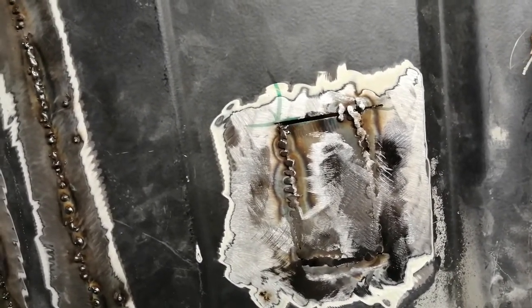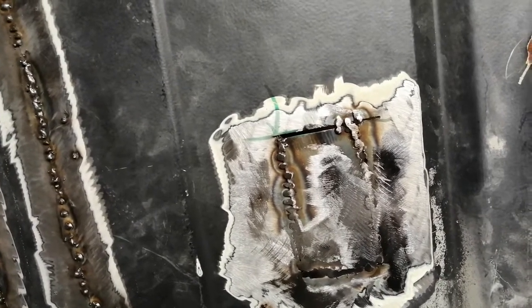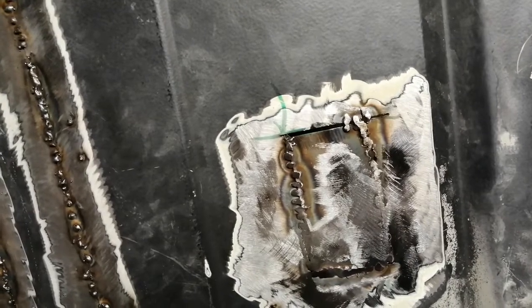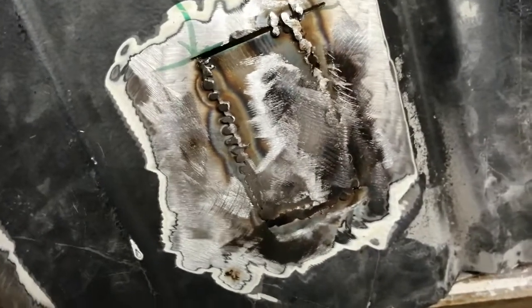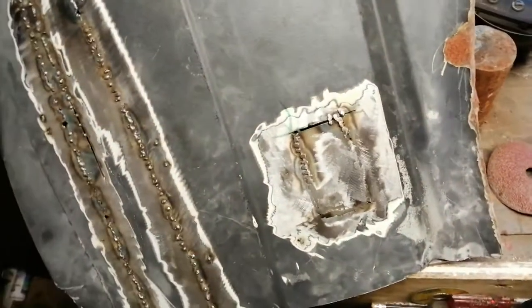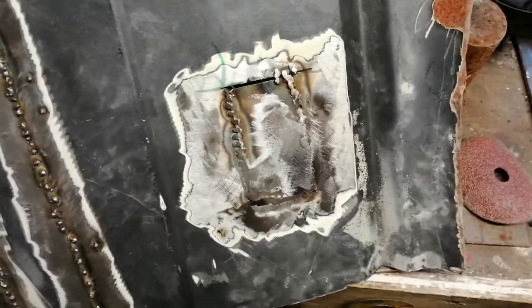I'll probably try again with the setting at the minimum, number two. But I see that blowing through myself, so I'll have another go. If it was all lined up correctly, set in correctly, the correct gaps all the way around and welded properly, I think that you could — using this little machine, which is about 230 quid now — you could do it.